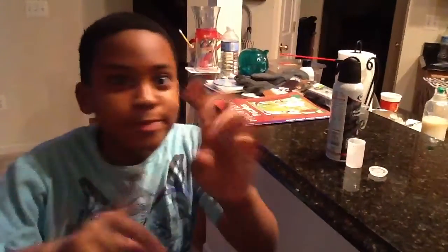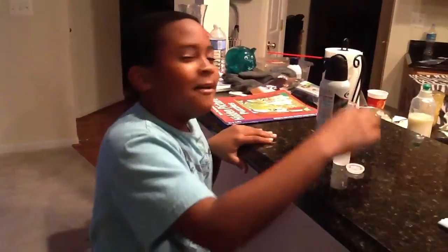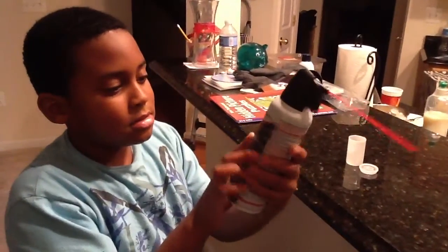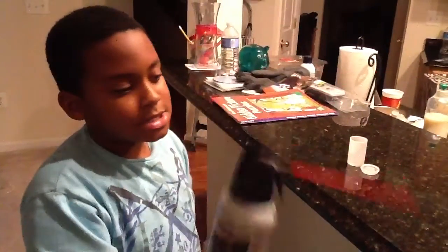Hey guys, it is MRB Swagger here with another experiment. Today we are going to be doing a duster — an air duster where you dust off your computer and stuff.